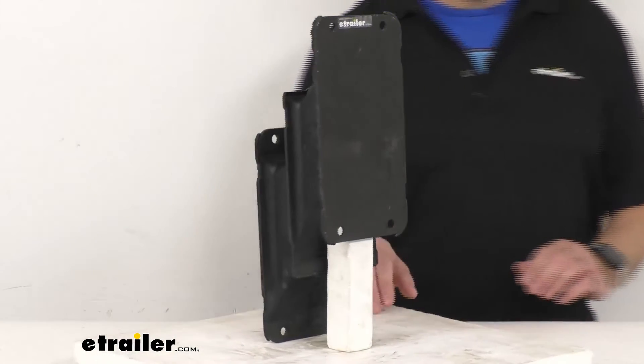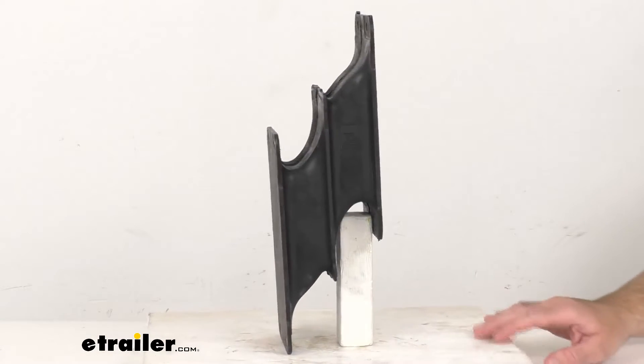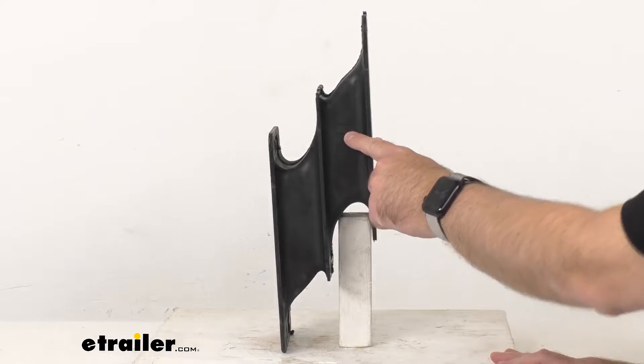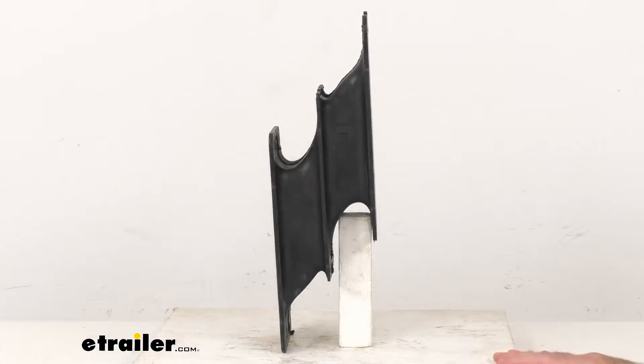You might not be able to see it, but it is stamped right here with the number 75, so you know what type of spring it is. Again, this is a number 75 rubber shear spring.